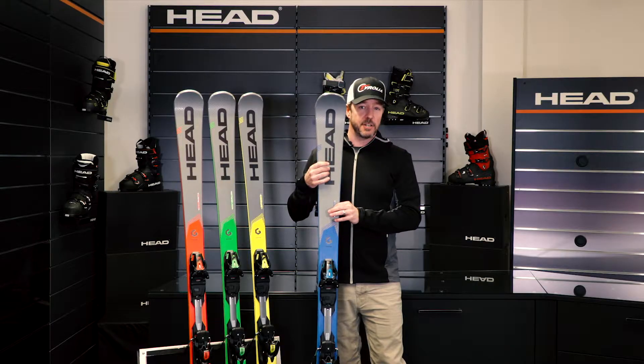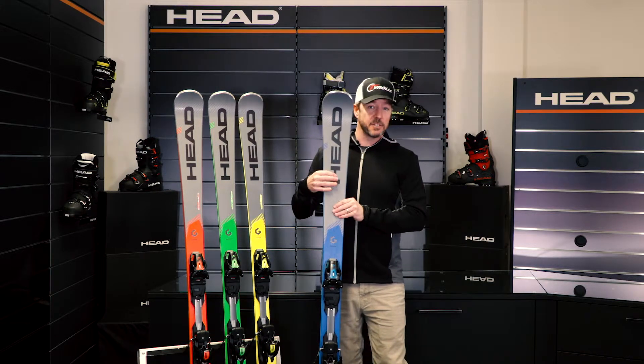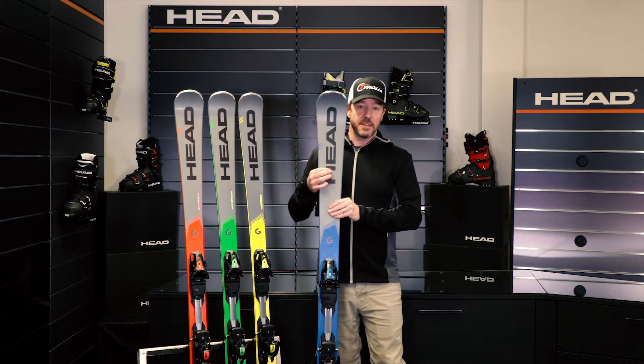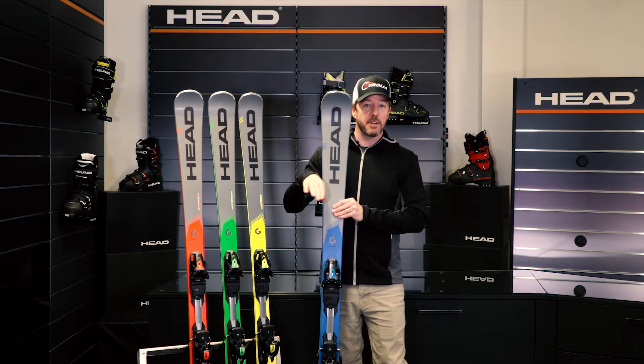You can really take it into a combination of conditions, whether you're skiing on fresh groomed snow or getting into some light chopped up snow. The i-Titan with its tip shape and its turn shape will really track well in a mixture of conditions.